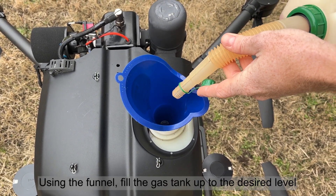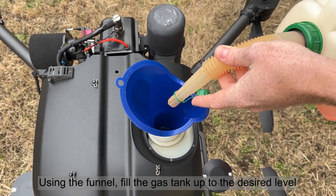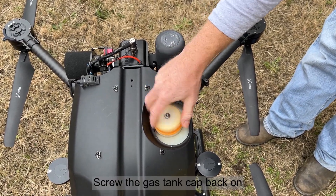Using the funnel, fill the gas tank up to the desired level. Screw the gas tank cap back on.